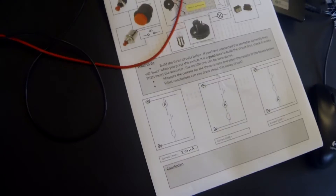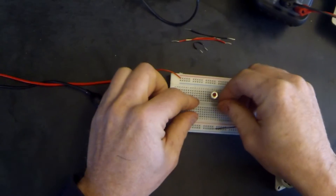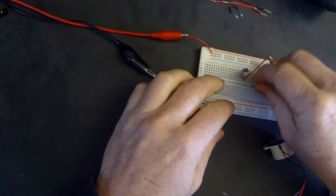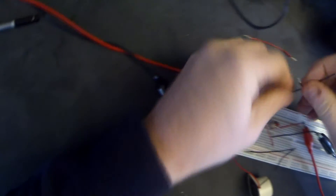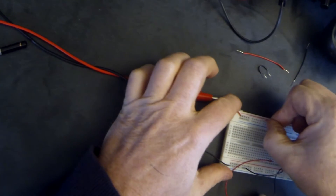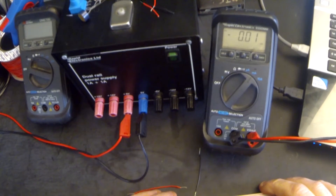Next, we want the switch at the top, the ammeter in the middle, and the buzzer at the bottom. The switch goes to the top, the ammeter connects through the buzzer down to ground, and I just need a power connection to the switch. When I press the switch I should hear and see - and hopefully you can see that also reads 20 milliamps.